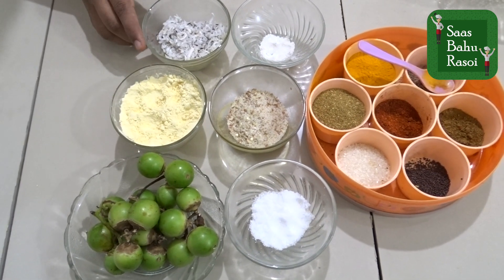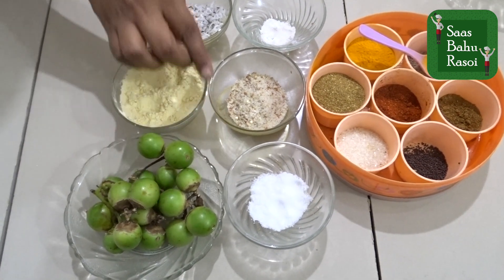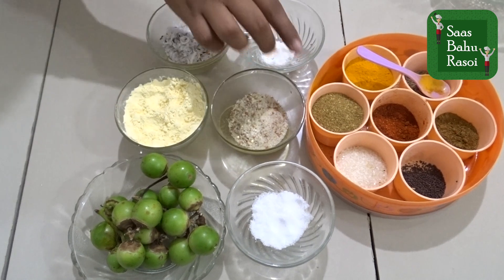We have got grated coconut, salt, peanut powder, and the rest of our routine ingredients.